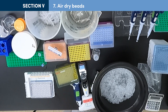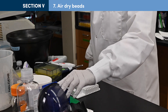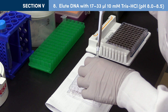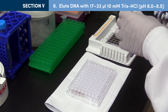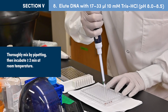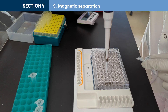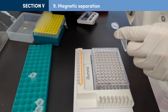With the tube still in the magnetic stand, allow the bead pellet to air dry for up to 5 minutes at room temperature. Similar to the drying step in Section 3, take care to avoid over-drying the beads. Remove samples from the magnetic stand and add 33 microliters of tris chloride to elute DNA from the beads, or use 17 microliters if a higher concentration of library DNA is desired. Thoroughly mix by pipetting up and down several times and incubate at room temperature for at least 2 minutes. Place tubes on the magnetic stand for 5 minutes, then after the solution is clear, carefully transfer supernatant to a new tube, using a volume 2 to 3 microliters less than the volume added.